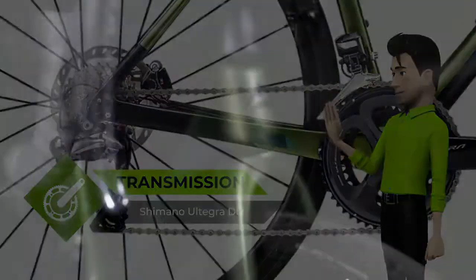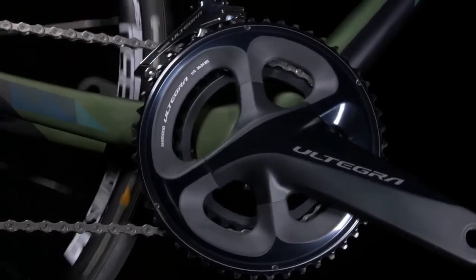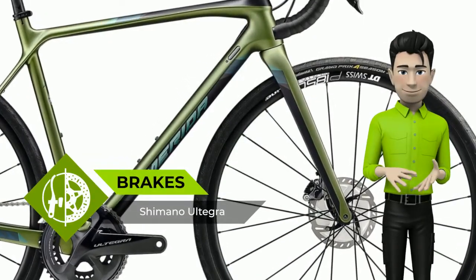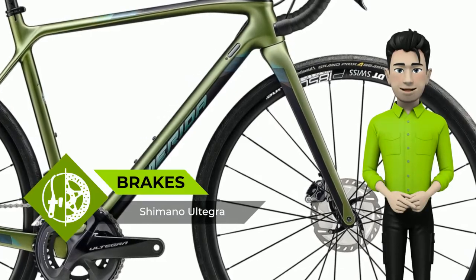The flat-mount rear caliper is mounted on the chainstay, which is better for dissipating braking forces but also keeps it protected inside the rear triangle. Carbon Fork: all Mission CX models feature a full carbon tapered fork with a 12mm bolt through axle.